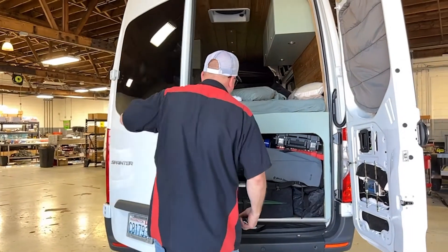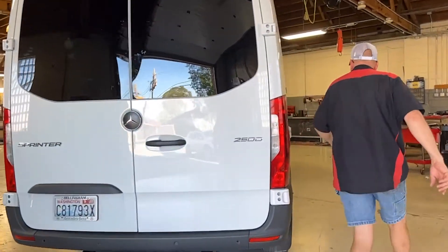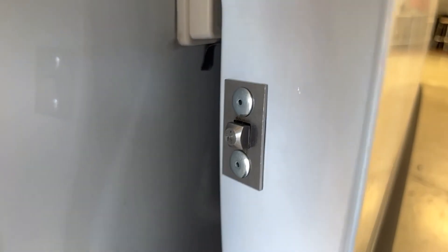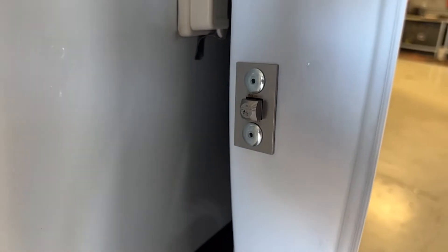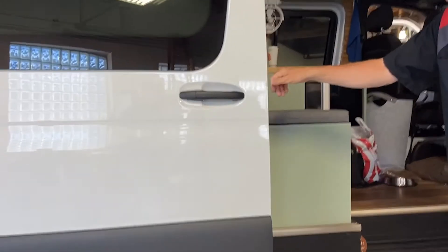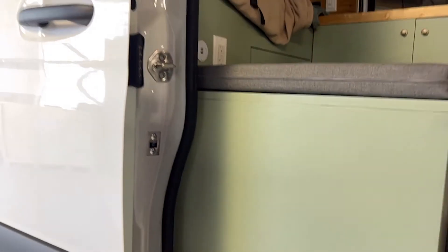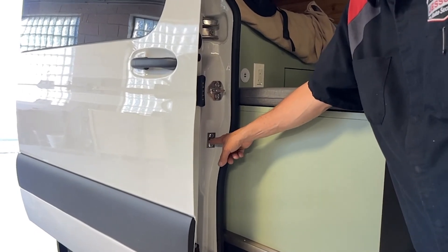On the side door we've installed our lock housing on the rear edge of the door and our lock case is mounted inside of this door. It utilizes the factory contact pins and you can see that the strike into the C pillar is where our bolt is going to activate into.